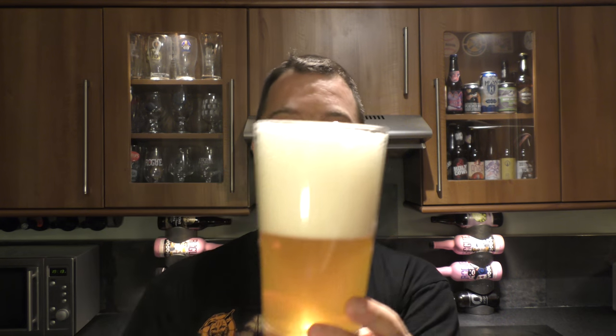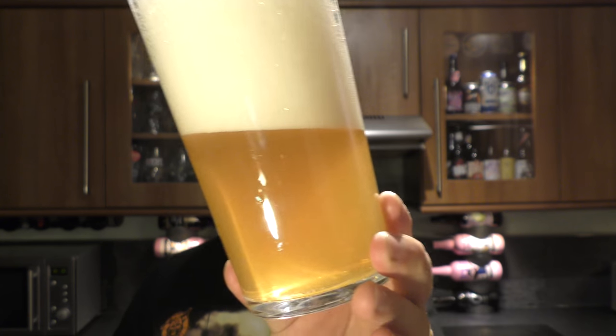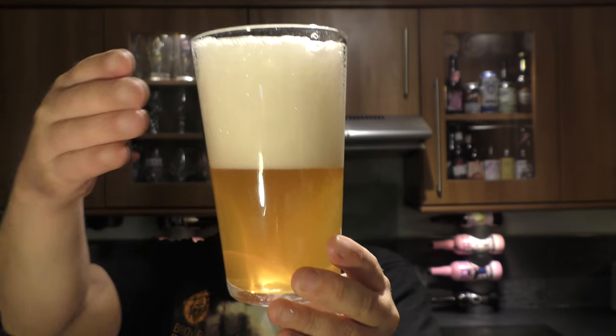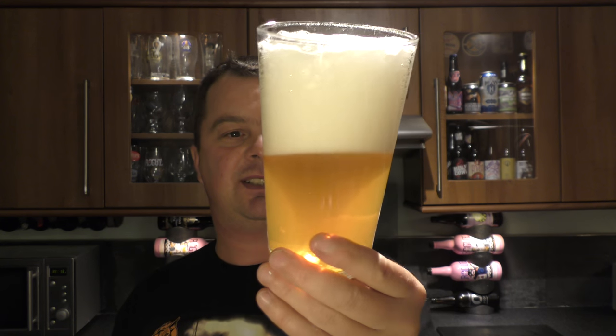So this is dissipating quite nicely — the head, it's not as big as it was. Nice levels of carbonation, hazy beer, four-finger white head, slightly off-white. Looks good. Let's get the aroma.